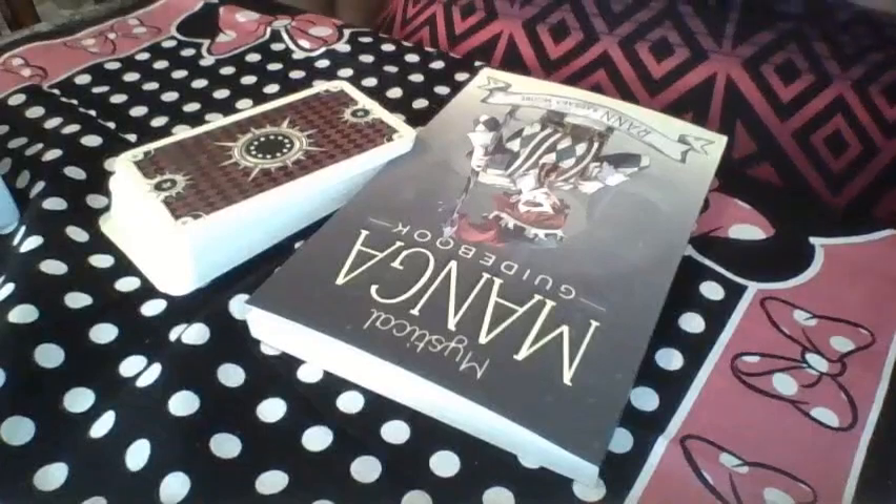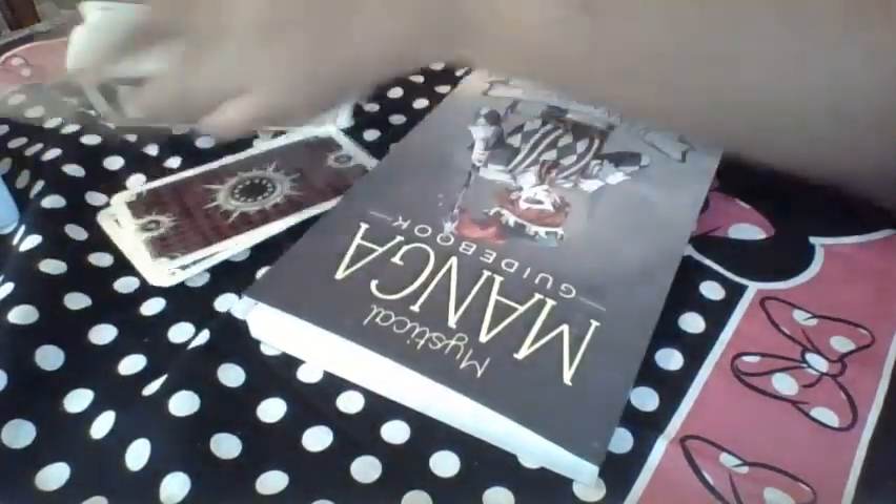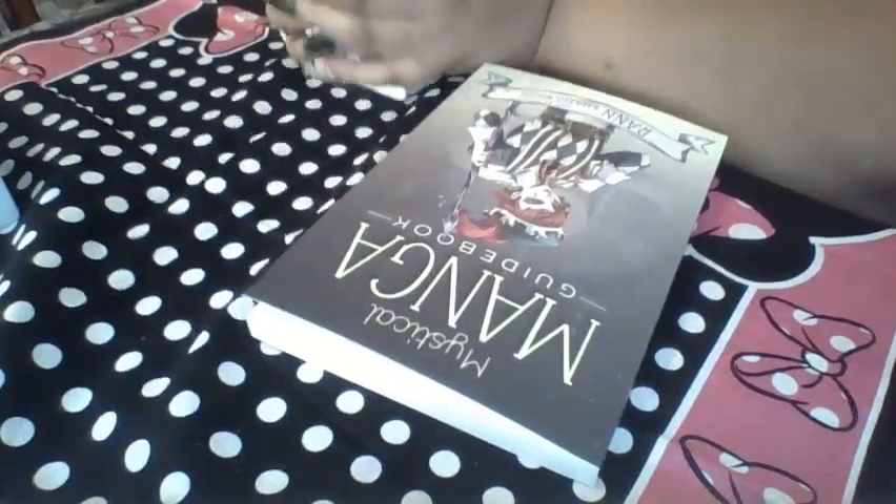You can even actually request a specific deck that I own.